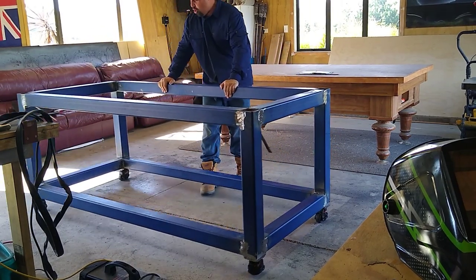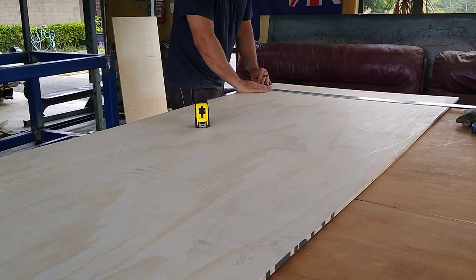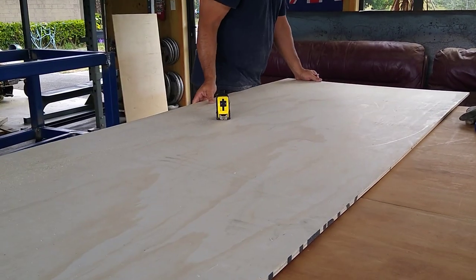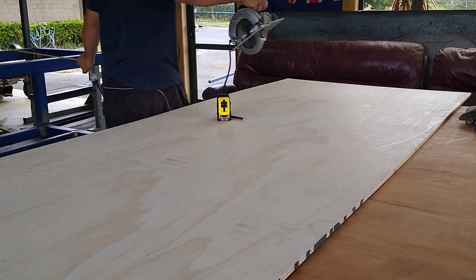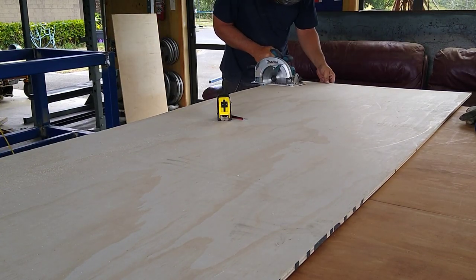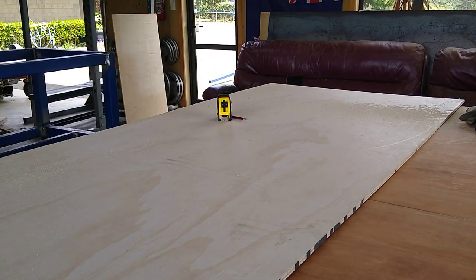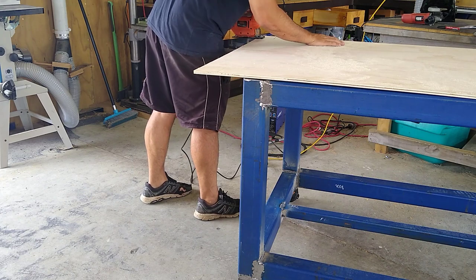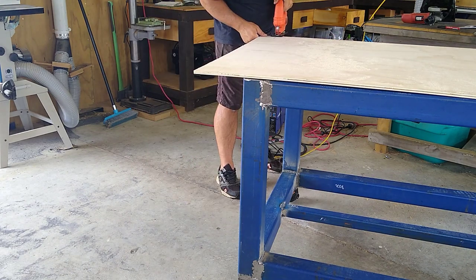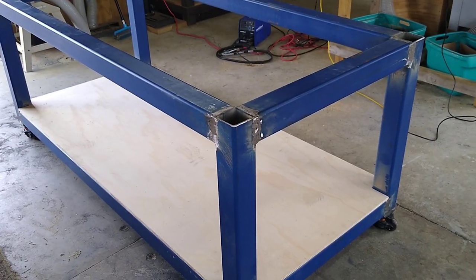I'm pretty chuffed with that. Here's the support for the plywood sheet that I'm going to put underneath the table to store various things. Just a 12mm sheet of ply. I'm cutting out the corners to make it fit — it's just going to be friction fit. I'm not going to screw it in or bolt it in or anything like that. Yeah, it looks pretty good.